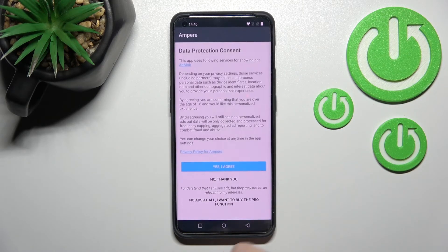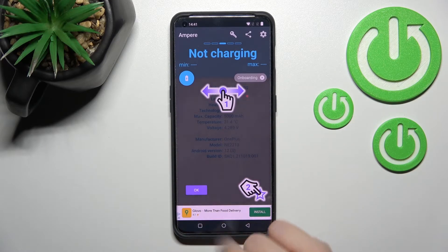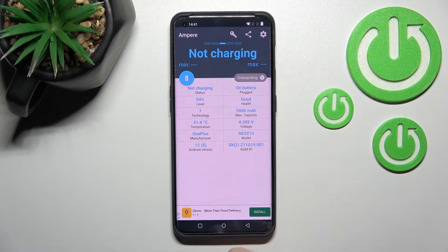After that, open the app, click Yes I Agree, click Close, and on the bottom left corner tap OK.